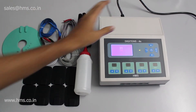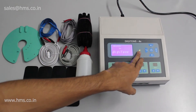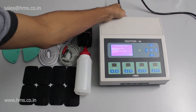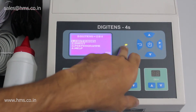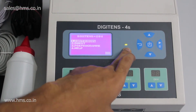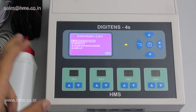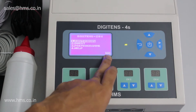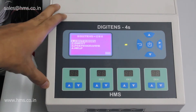I'm switching on the equipment now. As mentioned, it's both battery and mains operated. This indicator shows whether the battery is charging or the equipment is operating in battery mode. I'm unplugging the mains cable — the equipment is now operating in battery mode. The battery indicator glows green when running on battery and turns orange when the battery is low. You can also check the battery percentage on the display, similar to a smartphone.